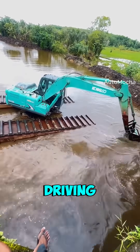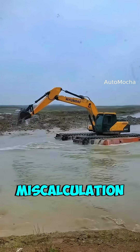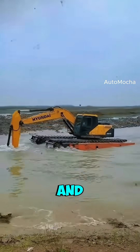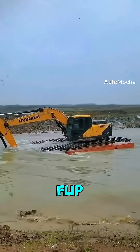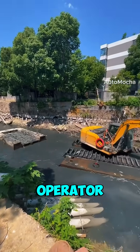But make no mistake, driving one isn't easy. Because it's floating, even a small miscalculation can throw it off balance. Swing that arm too far sideways, and the excavator might tilt or flip. So while it's an amazing piece of engineering, it takes a skilled operator to handle.